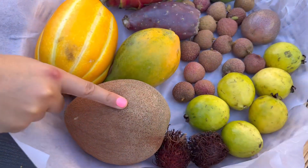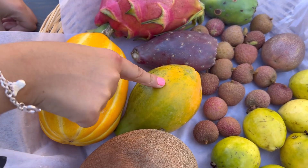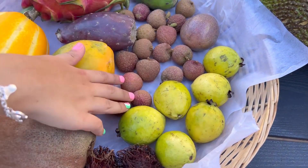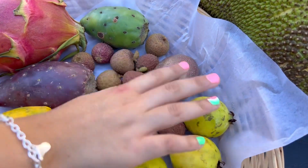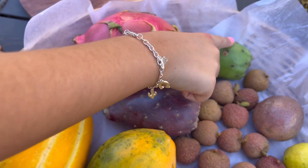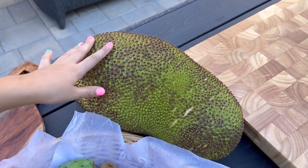Here's what we have: a mamey, a Korean melon, a mini papaya, rambutans, lychees, passion fruit, Mexican guavas, cactus fruit in purple and green, dragon fruit, and jackfruit — which we are also going to show how to cut.